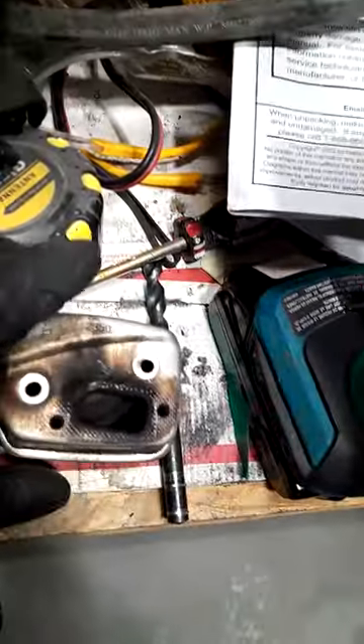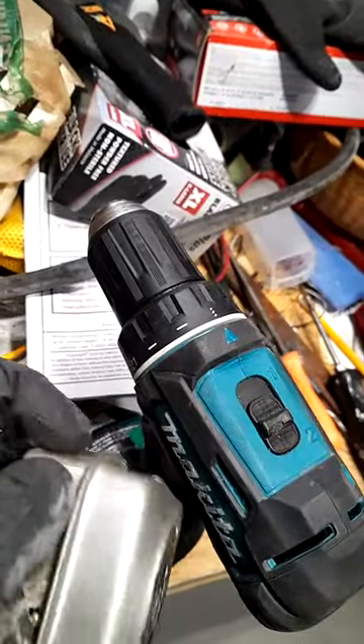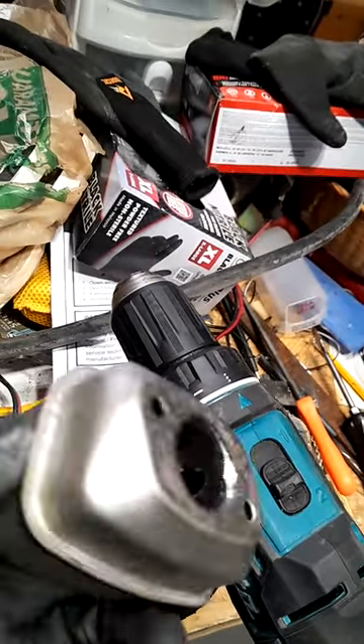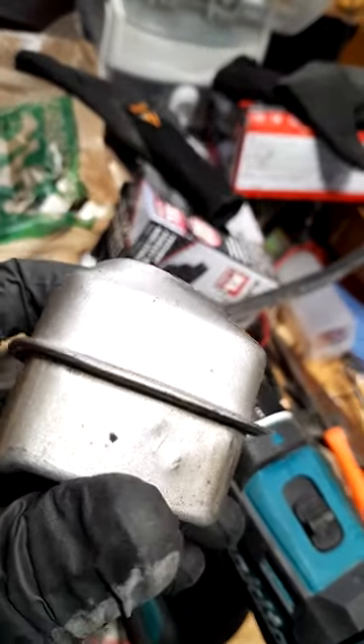Fast and dirty — I didn't bother opening up the case on it. You gotta be careful when you're drilling it; as you can see, I got a little aggressive and it dinged up the case on the outside, and actually got a little pinhole right there.